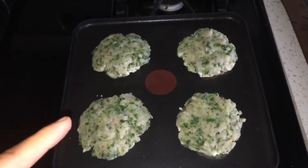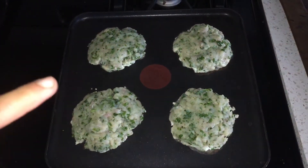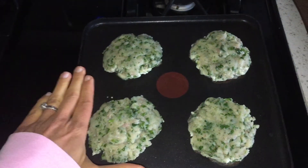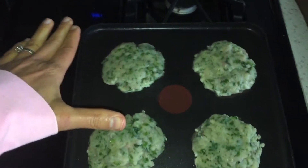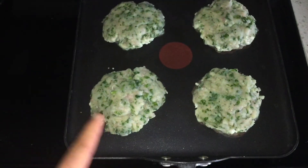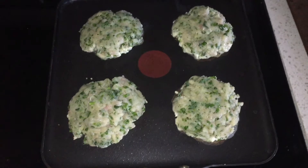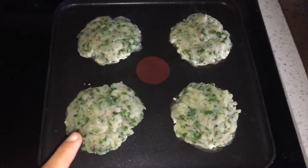So here we are — $1.25 for each of these fish burgers. As you can see they're definitely not small. I'm cooking them on a nonstick skillet about four minutes per side, then I'll flip them over and show you guys what the finished product looks like.